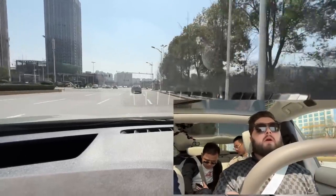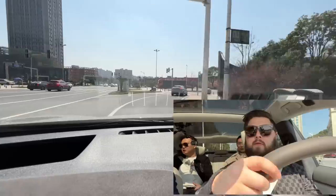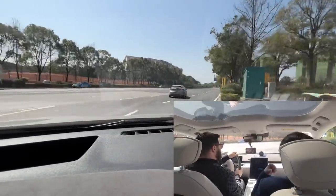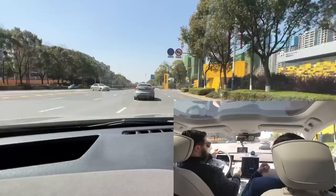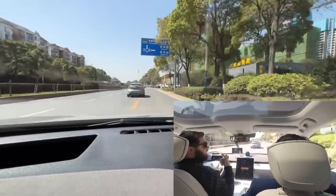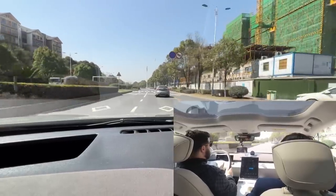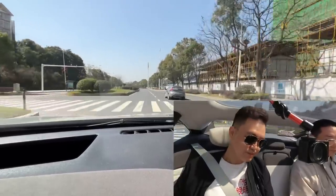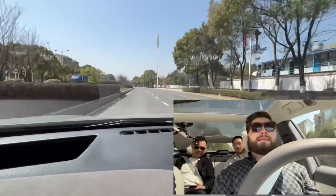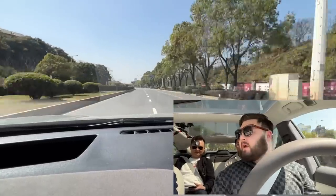It feels really good from the driver's seat. There's also thigh support here as well. Let's go around this corner. Now in Sport Plus mode, let's just quickly give it a dab of acceleration. That was from about 70 to 100 — it picks up very quickly, very nicely.